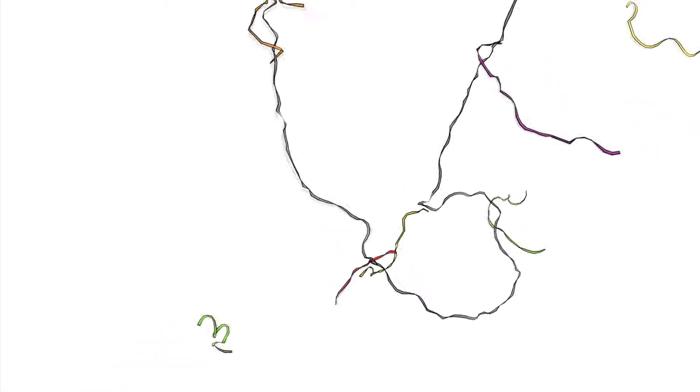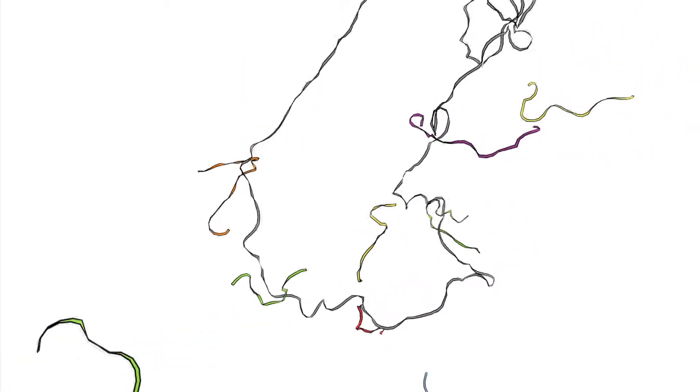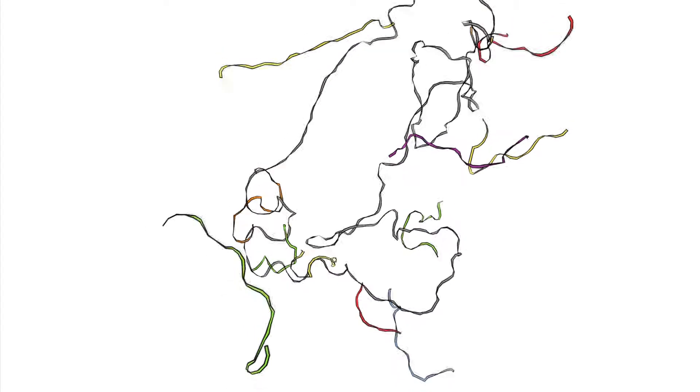DNA origami is a method we use in the lab to create custom nanoscale shapes that are atomically precise. The way it works is that we take a long single-stranded template strand of DNA and combine it with hundreds of short strands that we've designed and ordered from a company.